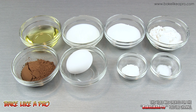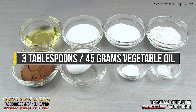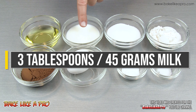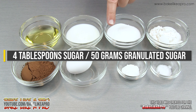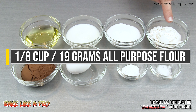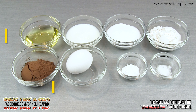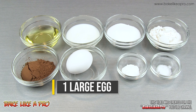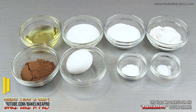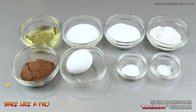Today I'm going to be making a mini chocolate Valentine's cake, and here are the ingredients that we need: three tablespoons of vegetable oil, three tablespoons of milk, four tablespoons of granulated sugar, four tablespoons of all-purpose flour, three tablespoons of cocoa powder, one egg, one teaspoon of baking powder, and an eighth of a teaspoon of salt. So those are the ingredients, so let's get started.